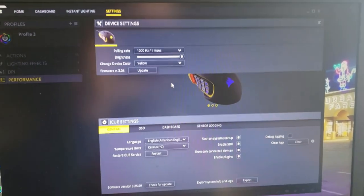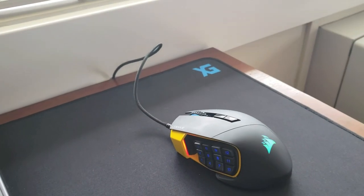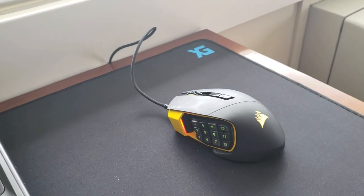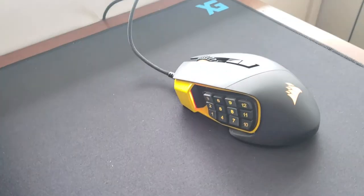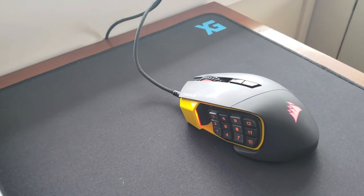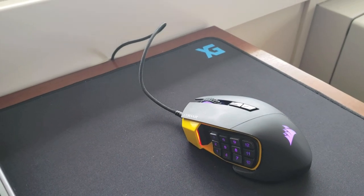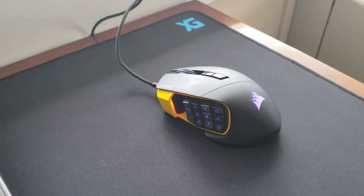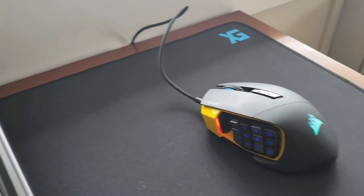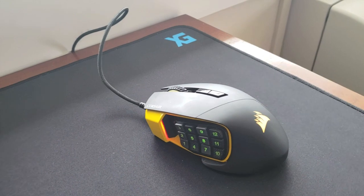I just wanted to put out my two cents about what it feels like. I've been using a Logitech, I think it was called the MP502 mouse — nothing fancy, just an old school two-button. But after switching to this, wow. I went from getting one to two eliminations in a match to now 8, 9, 10 eliminations. The second day of using this I got four wins — four solo wins and then a couple of duo wins. So it just goes to show that using a good mouse actually does make a difference.